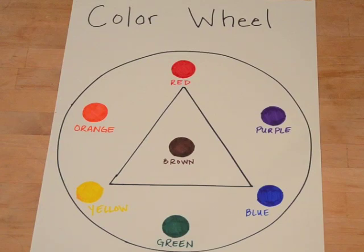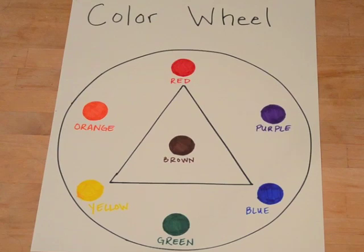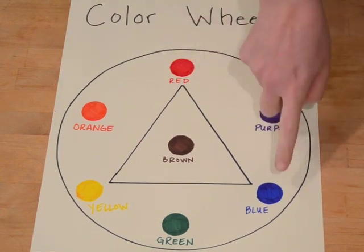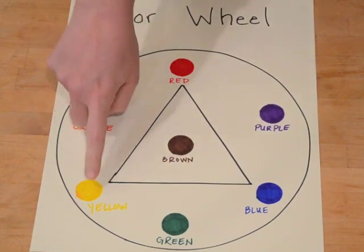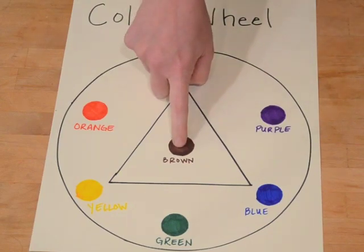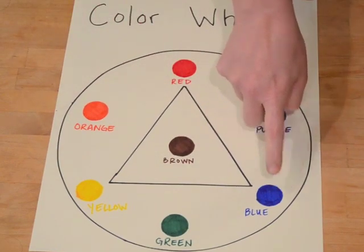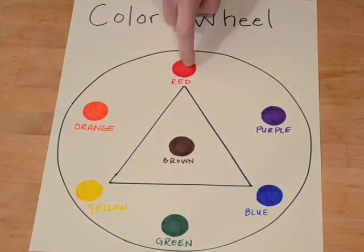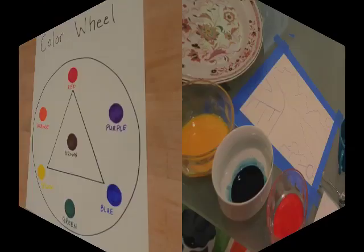This is the color wheel. Color wheels are really great tools for artists because they help us figure out the relationship between colors. Red, blue, and yellow are called primary colors, and with those three colors we can make every other color. We can make purple by mixing red and blue, green by mixing blue and yellow, and orange by mixing yellow and red. We can make brown by mixing colors across the color wheel from each other — for example, blue and orange, red and green, or purple and yellow.